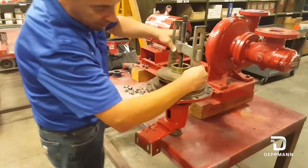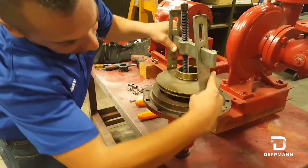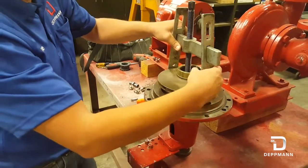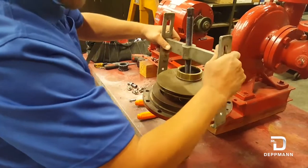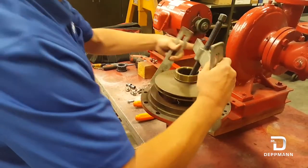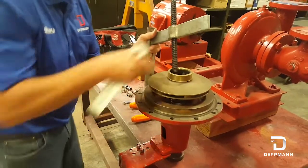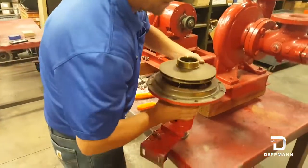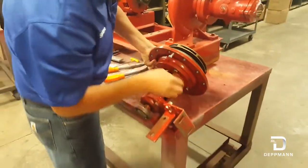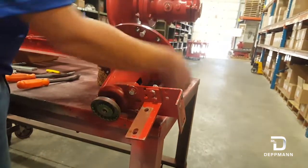If you're using a puller, you want to make sure these arms on the puller get close by one of these impeller vanes here. This is brass and it will bend. If that does not work, you can also get behind this cover plate and pull up on it. If you use the cover plate, there are some bolts on the back that have to be removed first on this bearing assembly. You've got to make sure all these bolts come out if you're pulling the impeller by using the cover plate.